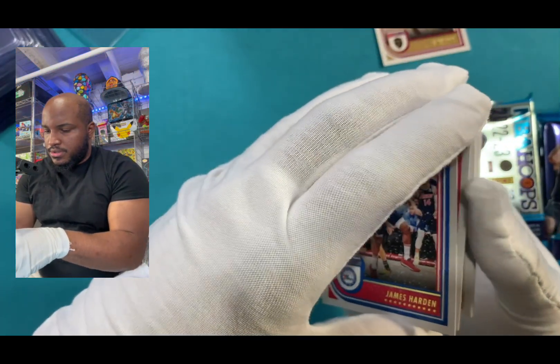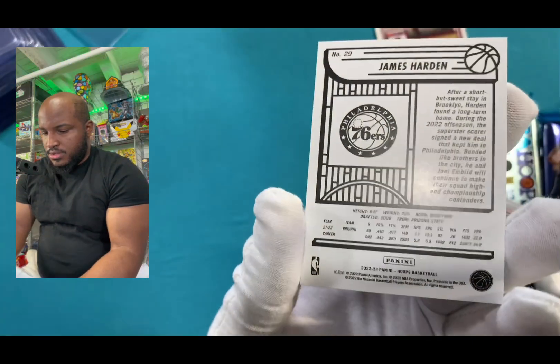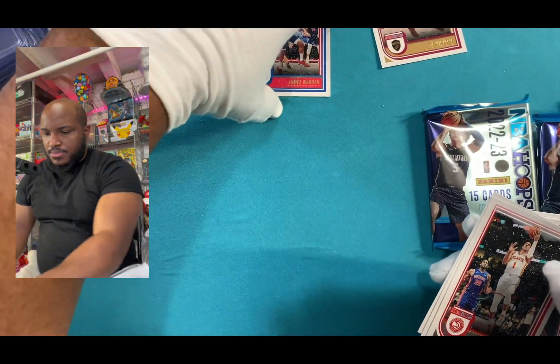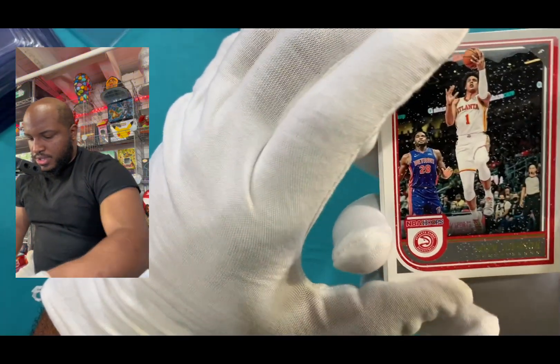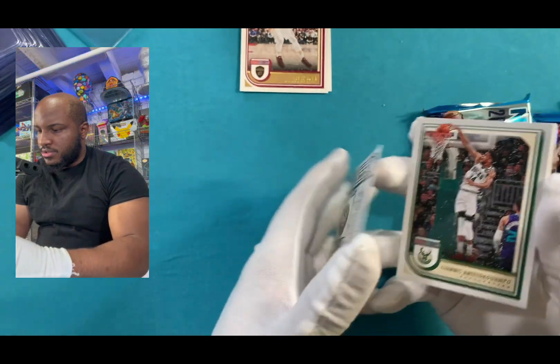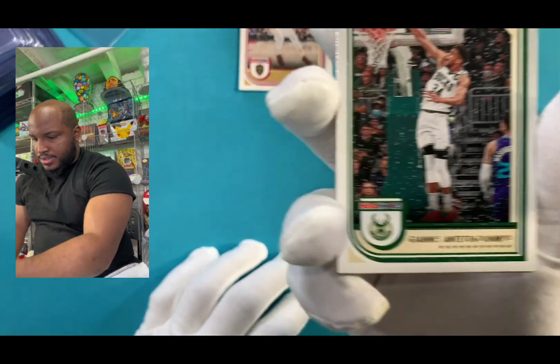Pull James Harden with the second one. Let's take a look at that — that's how the backs look. Pretty simple, right? It's just like a black and white with most of the color just on the back. So we got Jalen Johnson. Okay, no numbers on that. I'm going to put these all to the side.